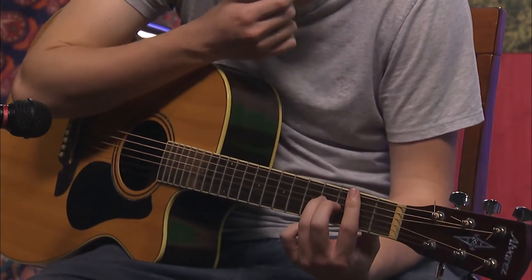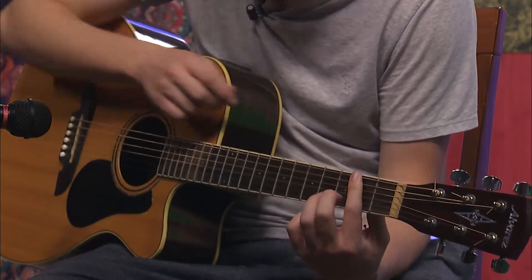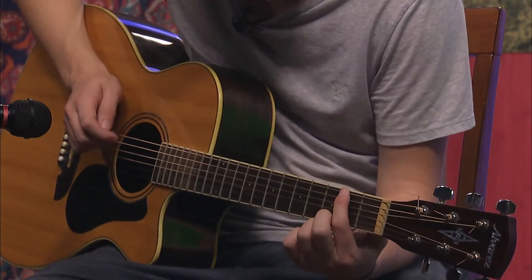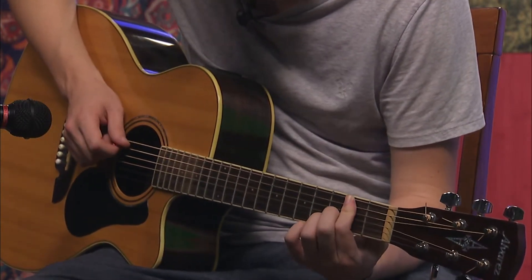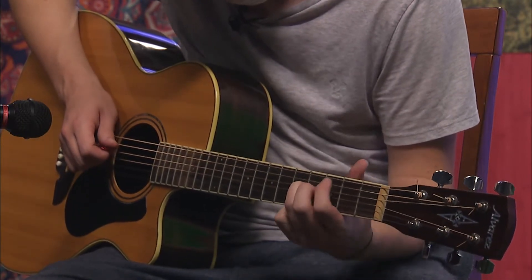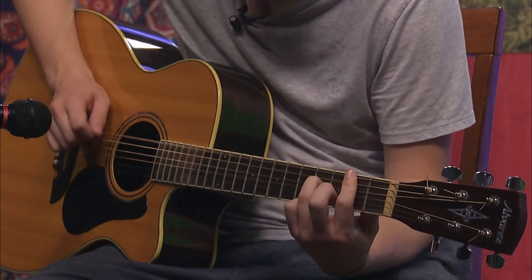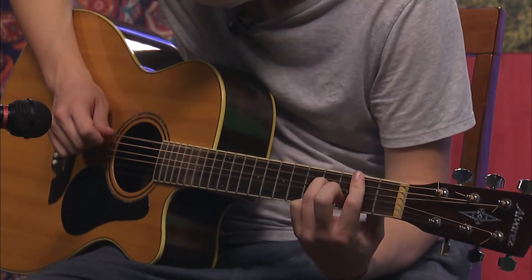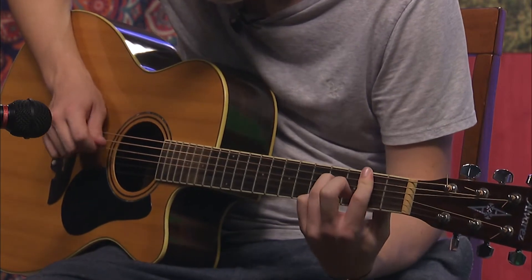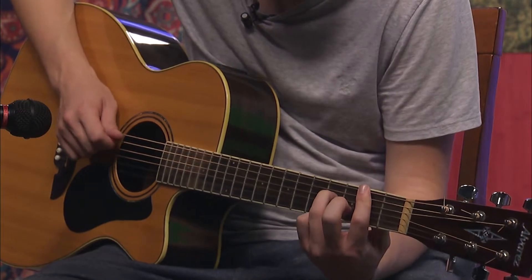We're going to start with a power chord. Your pointer is barring the E and the A on the second fret, and then your ring finger is going to be on the fourth fret of the D. The pattern is going to be open onto two — it's going to be A, D, A.